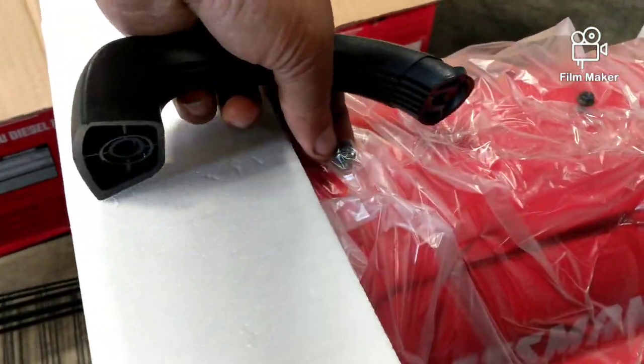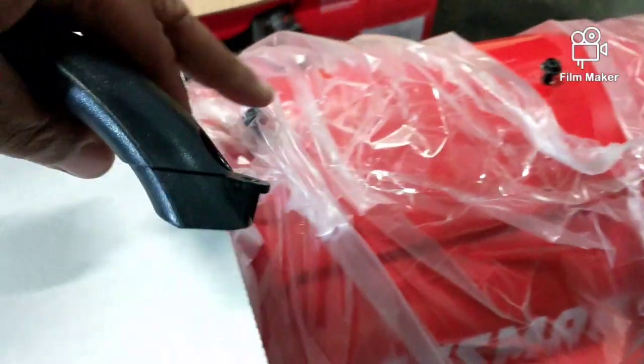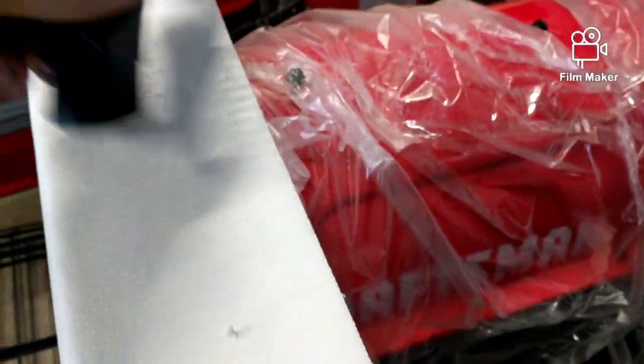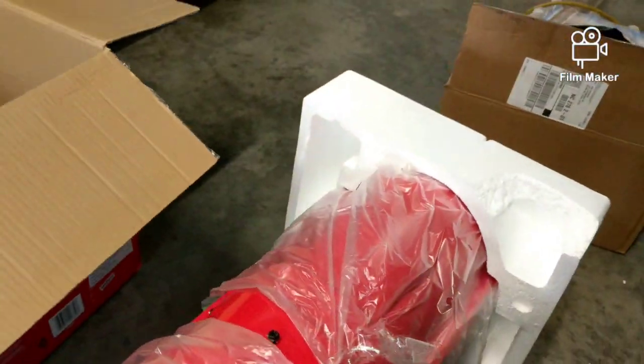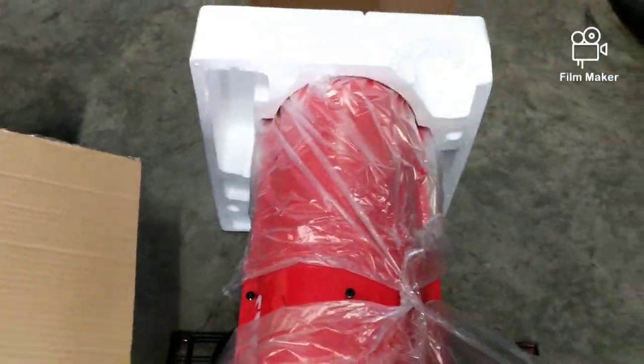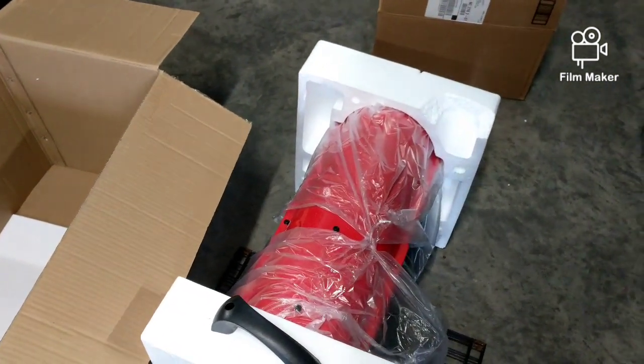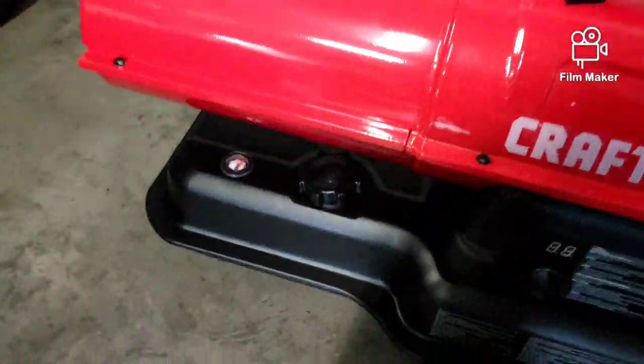The screws are already on it right there and back here. You can mount it whichever way. It's got the tank already on it at the bottom, so it uses kerosene or diesel.